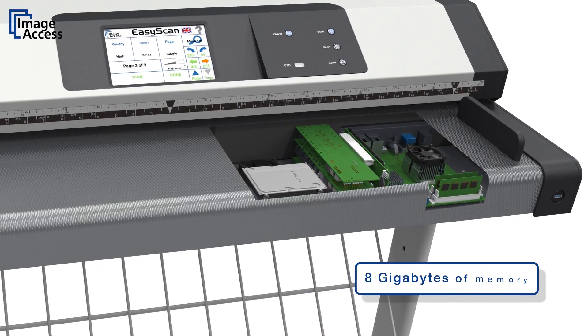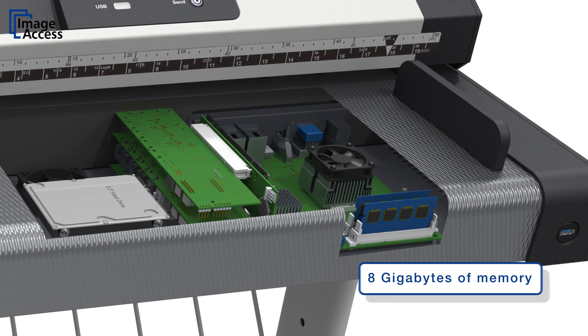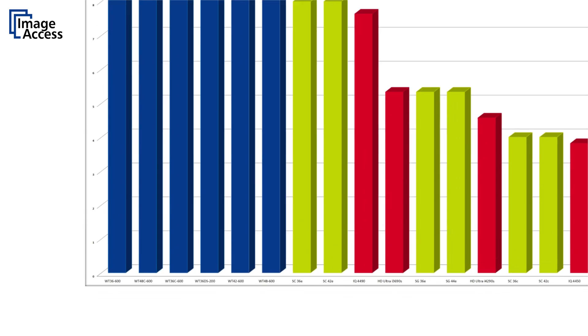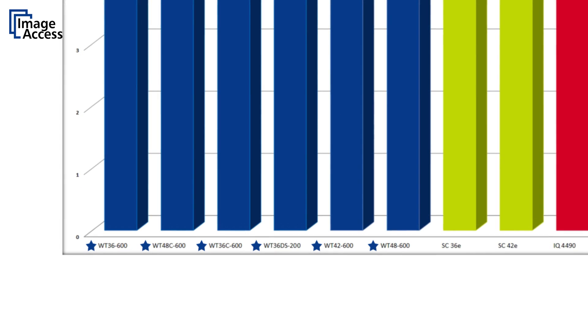The built-in computer has 8 GB of memory, which ensures that the scanner never stops or slows down, even at the highest color depth and document width. The Witek 36, 42, and 48 are the fastest scanners on the market, outperforming all other competitors.